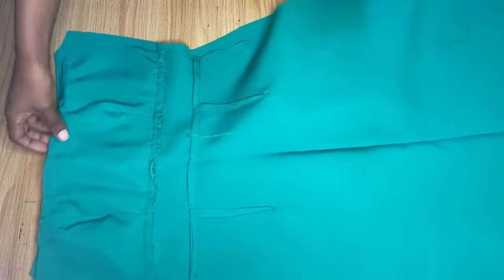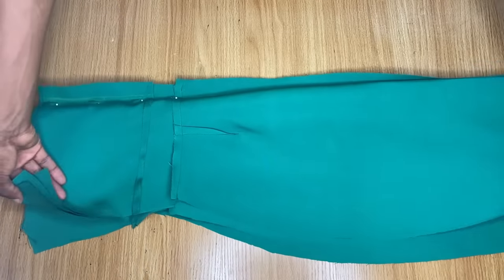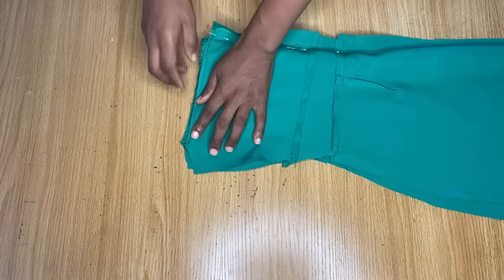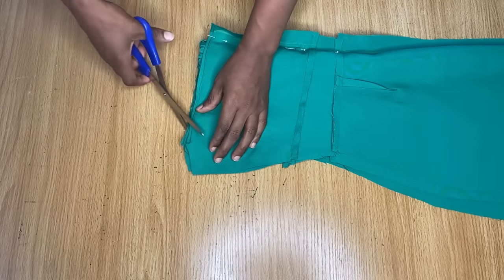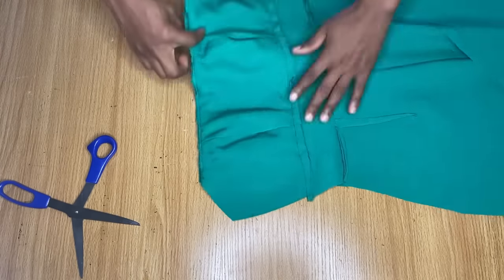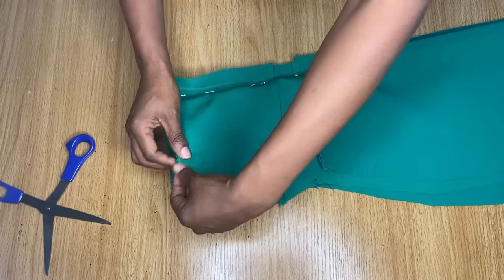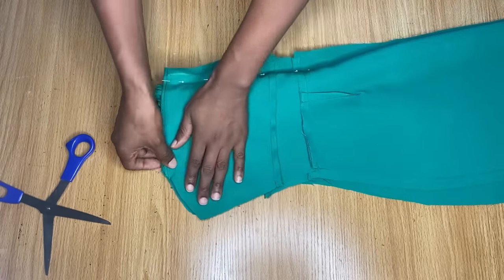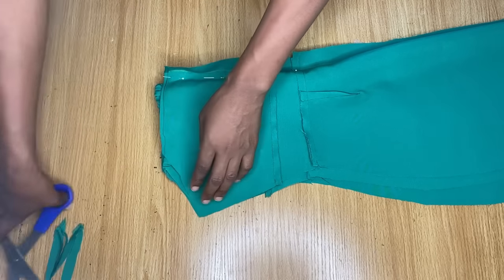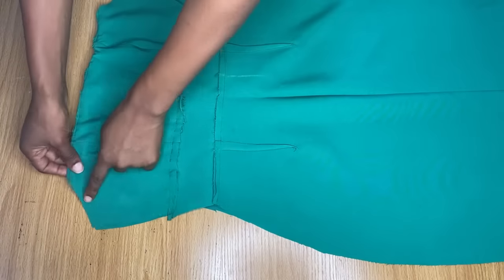Now we're going to join the front and the back pieces together, right sides facing each other. I felt the neckline was too wide, so I'm putting all the armholes together and cutting a little bit away from the neckline — cutting into the armhole area. I opened it up and felt it was still too big, so I folded it back again and cut away about one inch more, because if this area is very wide the neckline is going to look very wide as well.